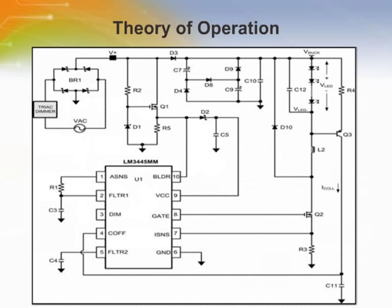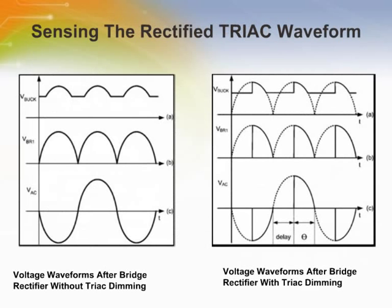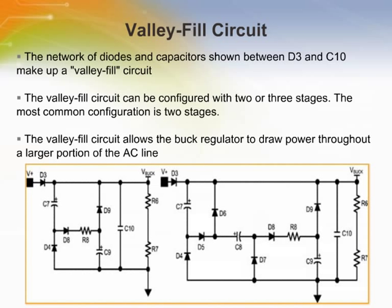This slide shows the LM3445 along with basic external circuitry. An external series pass regulator — R2, D1, and Q1 — translates the rectified line voltage to a level where it can be sensed by the BLDR pin on the LM3445. D1 is typically a 15V Zener diode which forces transistor Q1 to stand off most of the rectified line voltage. Having no capacitance on the source of Q1 allows the voltage on the BLDR pin to rise and fall with the rectified line voltage as the line voltage drops below the Zener voltage of D1. The valley fill circuit allows a buck regulator to draw power throughout a larger portion of the AC line, which allows the capacitance needed at V-buck to be lower and adds passive power factor correction to the application.